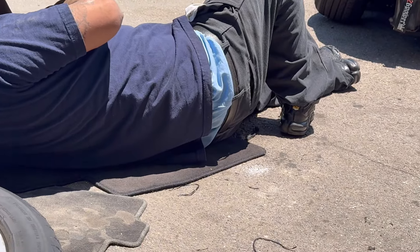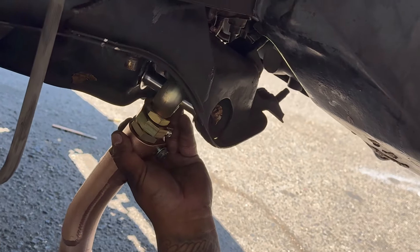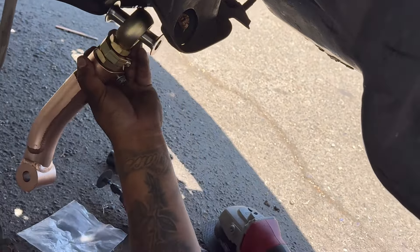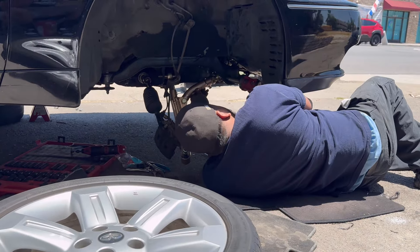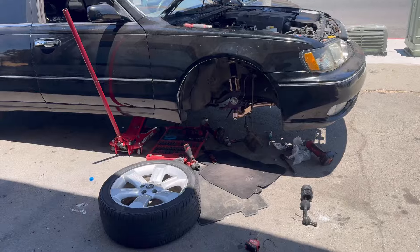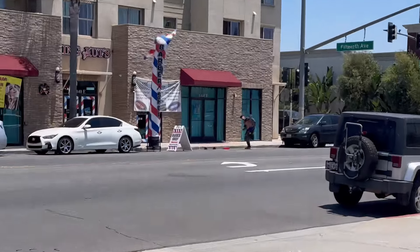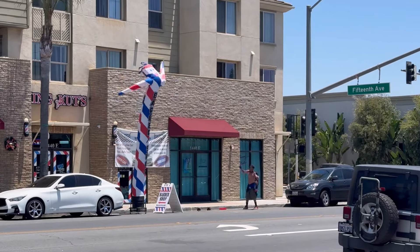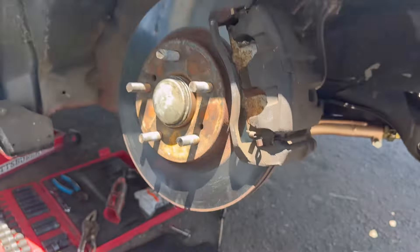We just grinded down the nipples and now I can go up freely without them holding. Got the first coil and knuckle in. It's extremely hot out here, I cannot do this.